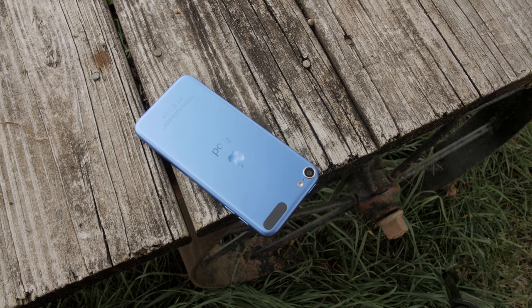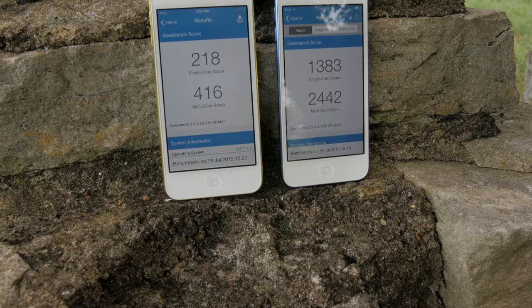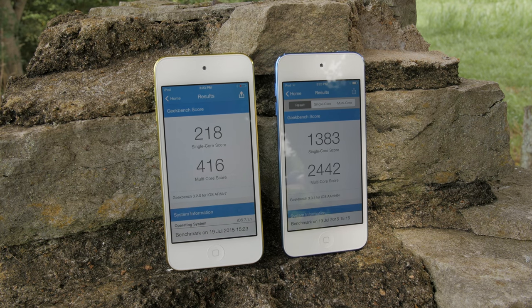The most significant change is to the internals of the iPod. It gets the A8 processor with 1 gigabyte of RAM and the M8 motion co-processor — the exact same chipset you'll find in the iPhone 6, just slightly underclocked. By performance, this thing absolutely spanks the 5th generation iPod.